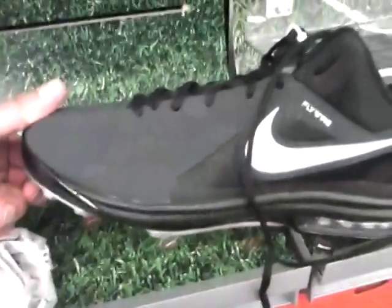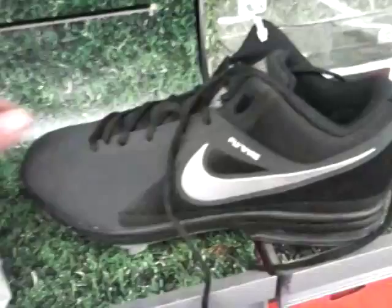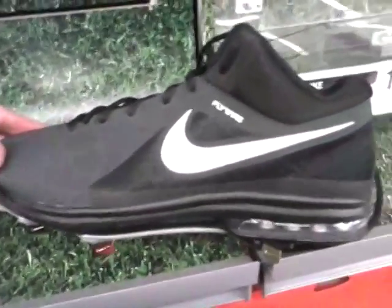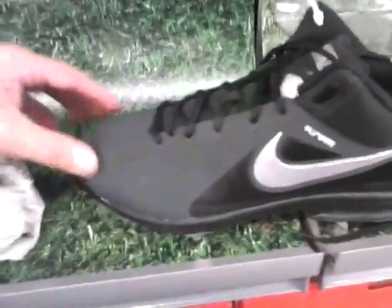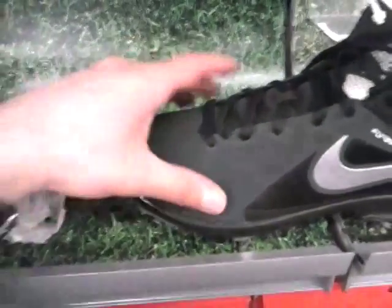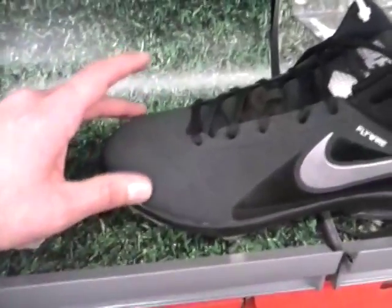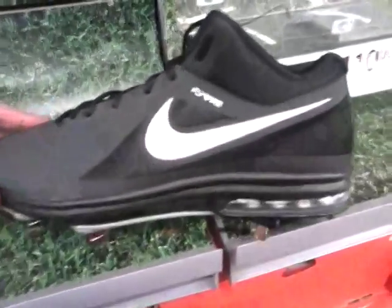I found out that I actually have to get an 11 — I normally wear a 10.5. It was tight up at the top here on the inside, but everyone else felt pretty good.